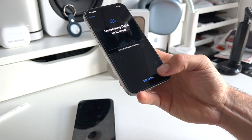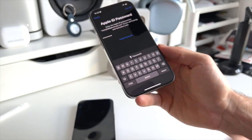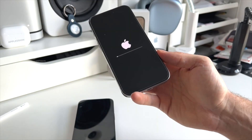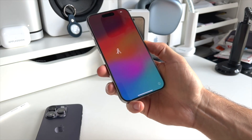Then click on Continue. You can make a backup if you want, but I skipped this. Then fill in your Apple ID password. And lastly, click on Turn Off and Erase iPhone. Now your iPhone is going to completely erase itself and you will be greeted with the Hello startup screen.